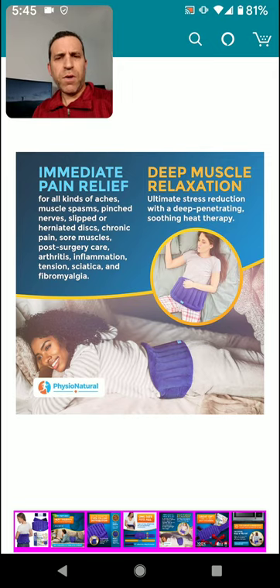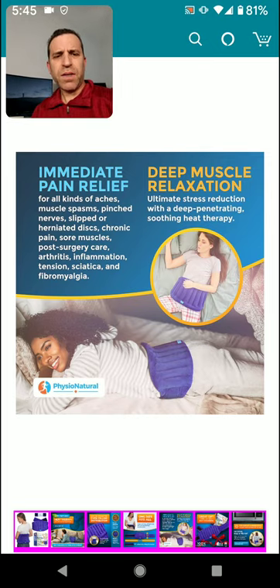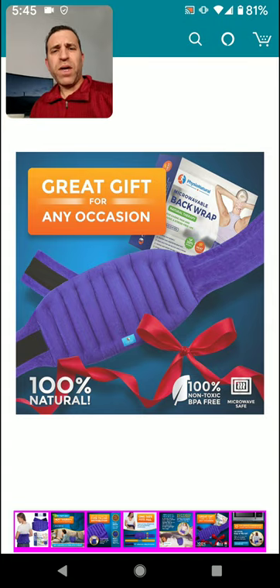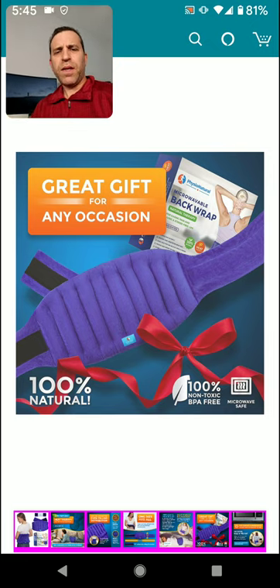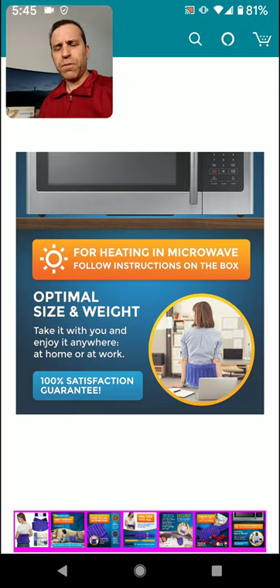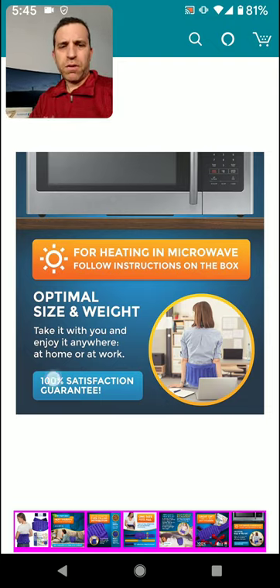One size fits all — they have an extender if you need it. It can really help for so many people and it's a great gift if you know anybody who deals with back pain. You just put it in the microwave and they give you good instructions. I'll do a more full review, but I wanted to get this out today because I know some of you are probably dealing with pain and trying to figure out a product that might help.